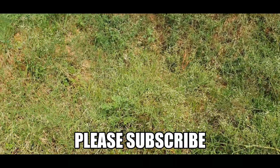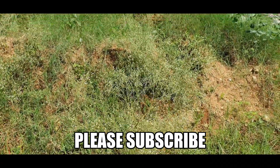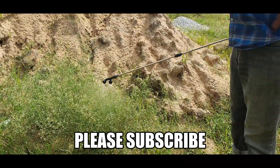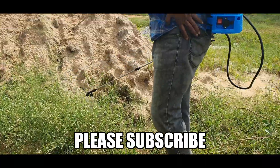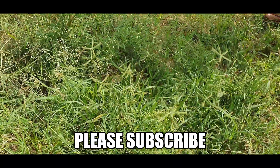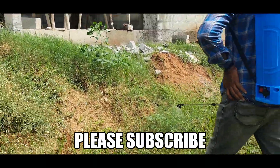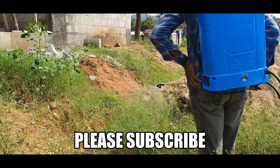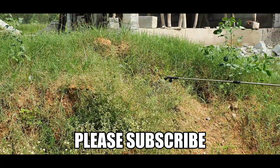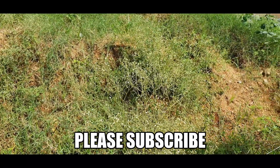Hello friends, welcome back to my channel. Today we are going to discuss how to destroy the parthenium plants, also commonly known as Congress plants across Bangalore, Karnataka, and India. These are very poisonous for humans as well as livestock. You can see these are flowering plants — the flowers are white in color. They create respiratory problems for humans, and when livestock consumes them it becomes poisonous for humans either way.